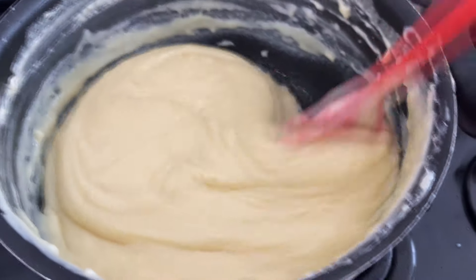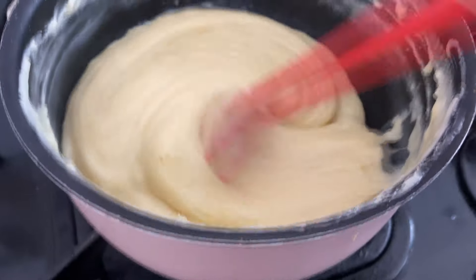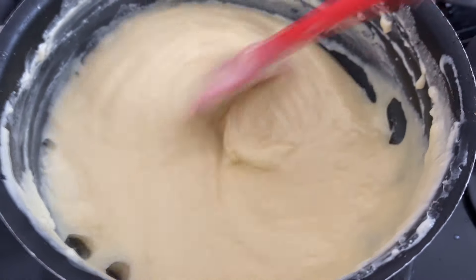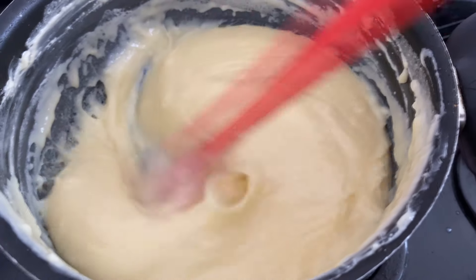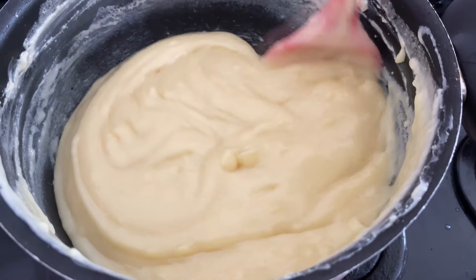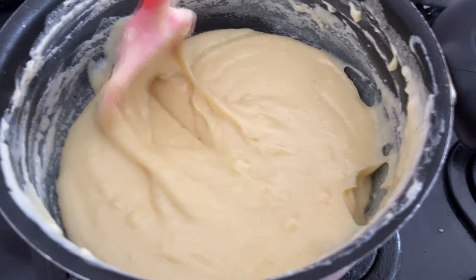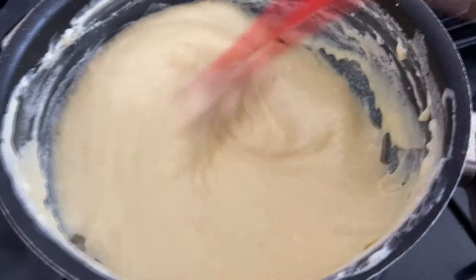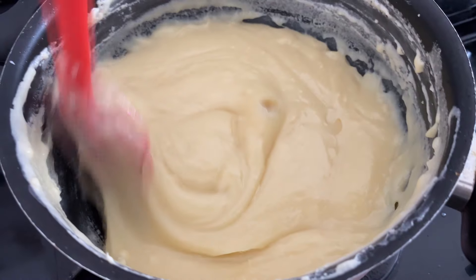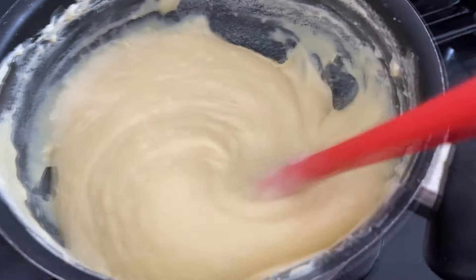Começou a borbulhar aqui, a nossa base. Eu quero mostrar pra vocês o ponto certinho, pra não ter erro aí. A gente começa a misturar bem aqui. Ele começa a borbulhar e fica bem cremoso. E quando você perceber que ele soltou do fundo da panela, é o ponto. Mas pra não ter erro, você tem que passar a espátula e ver o fundo da panela. Por enquanto não tá dando — tá vendo que ele se junta fácil? Então precisa ficar mais tempo no fogo.